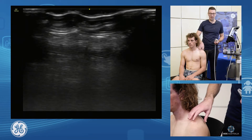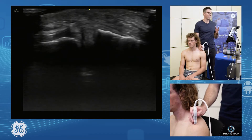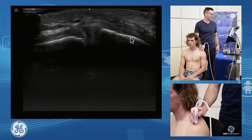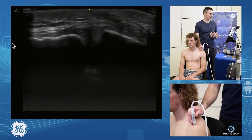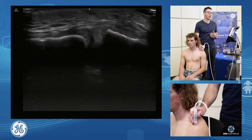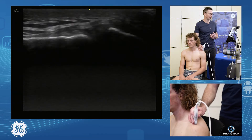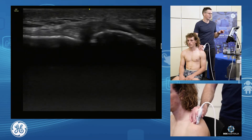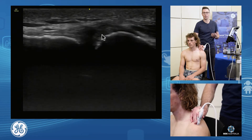The acromioclavicular joint — power Doppler, probe on. We line up and we see our clavicle and our distal acromion. We assess the joint capsule, we scan anteriorly, we scan posteriorly, so we go the whole way through that joint from the front to the back. We assess what's happening at the bony morphology of the distal end of the clavicle, assessing for osteolysis.